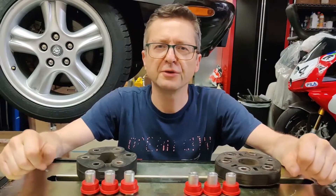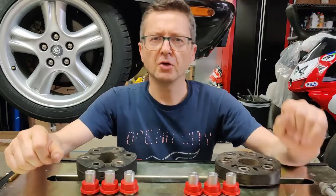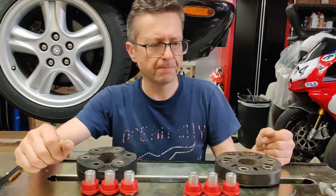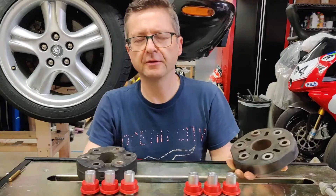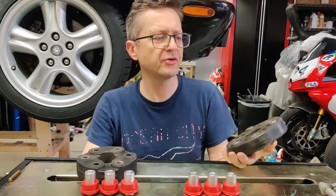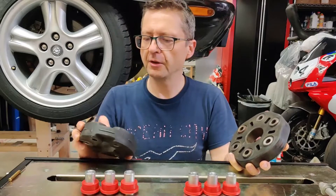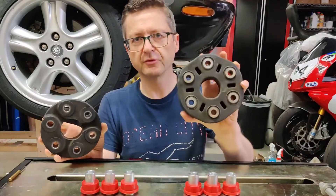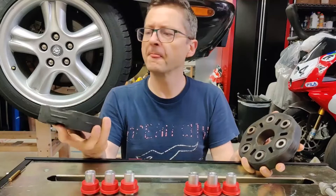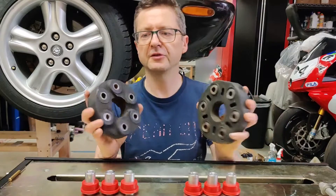Hello folks, Art again with another update on my Jaguar XJR EV conversion. Today I'm working on a drive shaft coupler. In order to connect a new transmission with the drive shaft, we need some sort of coupler. These are two OEM pieces: this one is from Lexus, and this is the original from Jaguar. There's nothing wrong with them except that they are different sizes.